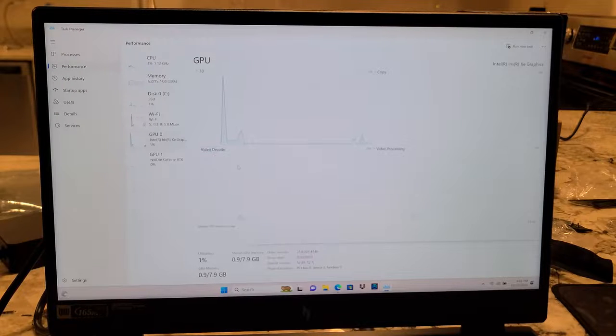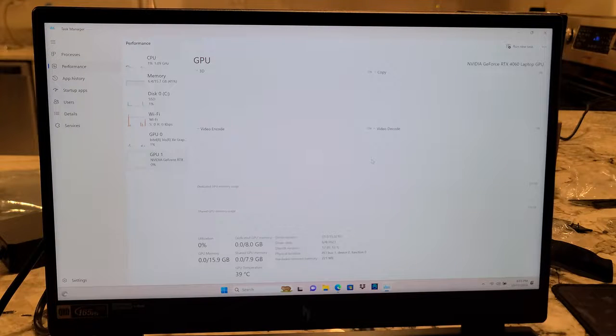Intel Xe graphics with shared memory of 8 gigs, and then the GPU — oh, it does have 8 gigs dedicated. So there's the RTX 4060. This thing is going to rock compared to what I've been working with.